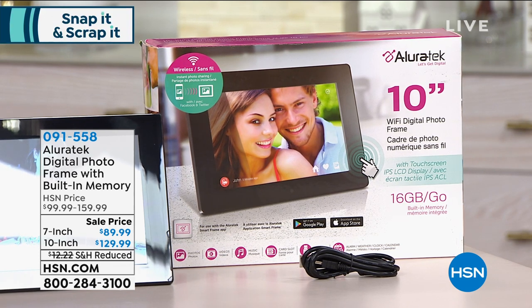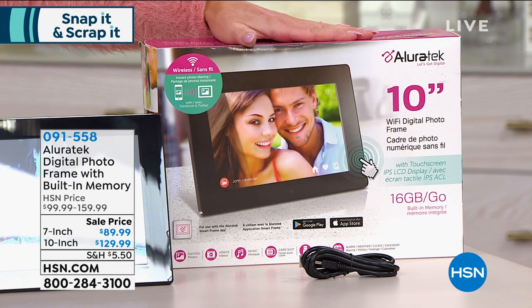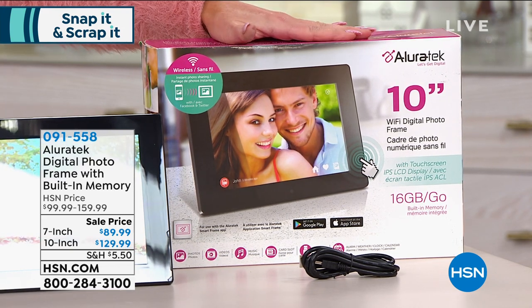The 10 inch was originally $159, and that's $129.99 today.